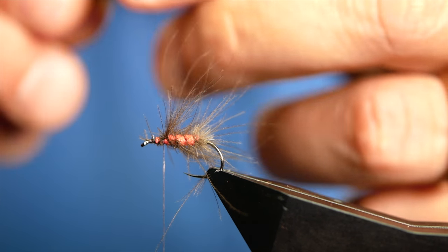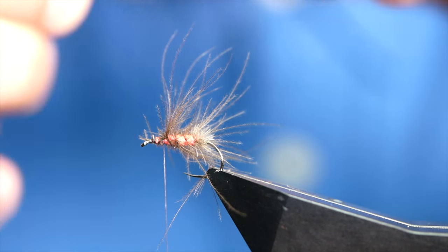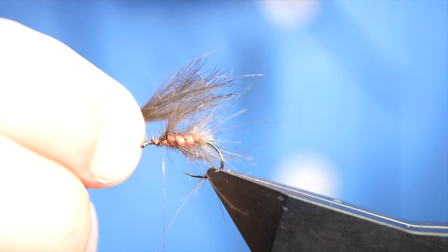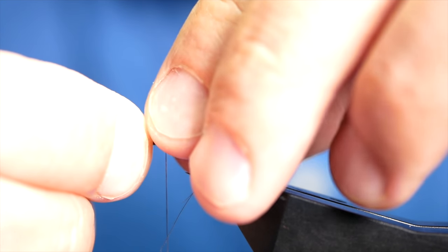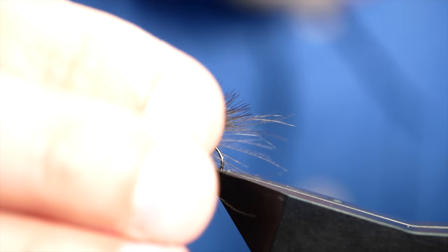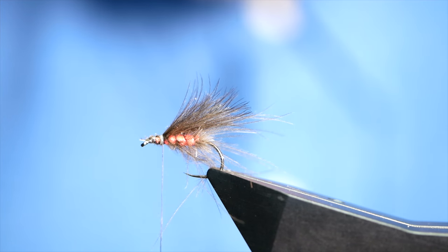Next, the underwing. I've got a couple of CDC feathers and I've just simply married up the tips. I'm going to dress that up — I want that to be approximately the length of the shank of the hook. That looks okay. Hold it on top, a couple of turns just to hold that into place, and then come in and remove the excess.